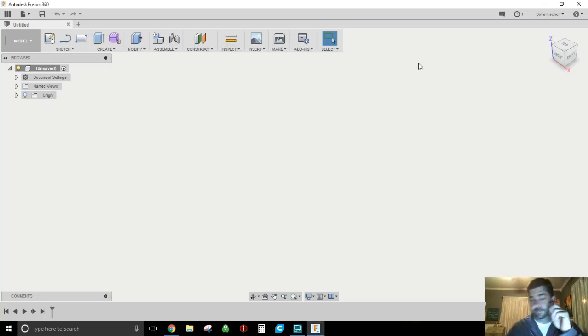Hey everybody. So a little bit of Fusion work here — we'll work on doing the equivalent of plain cuts and slicing up models. If you need to do some modifications to STL files or bodies you've created, or just go a little deeper into design, this is more on the beginner to intermediate side of Fusion.